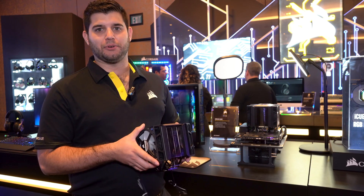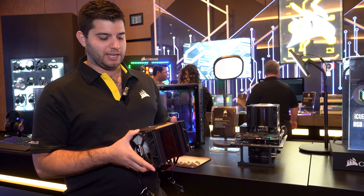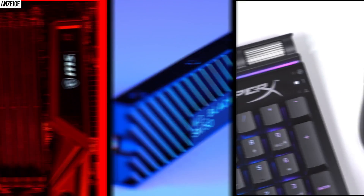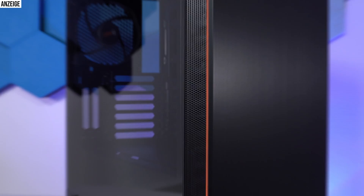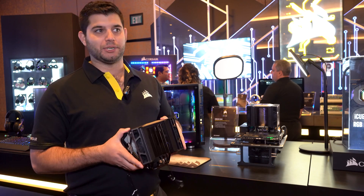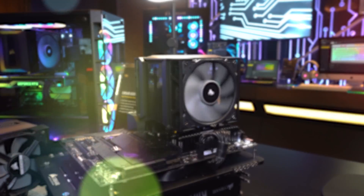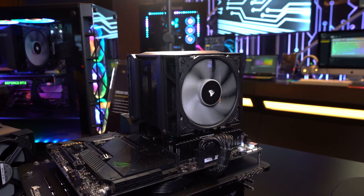Hey everybody, this is Mitch here at the Corsair Suite CES 2020, and today I've got the A500 air cooler. This is the first air cooler Corsair's made in eight years, so we're pretty excited about this. It's a high-performance air cooler that comes in and competes against some of the best-in-class.